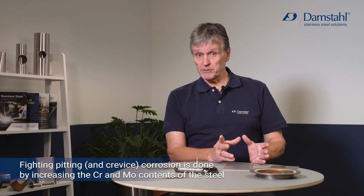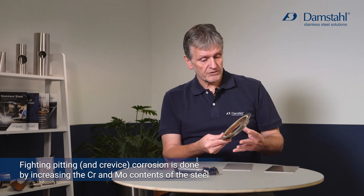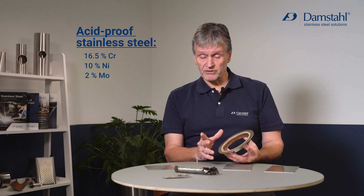Why are duplex steels very interesting? For two reasons: both mechanical and corrosion-related. The problem with all types of stainless steel is that corrosion resistance — especially for pitting corrosion and crevice corrosion — depends on the chromium and molybdenum content. For instance, the so-called acid proof steel contains 16.5 percent chromium and between two and three percent molybdenum.